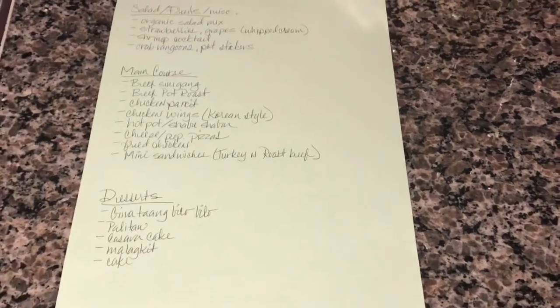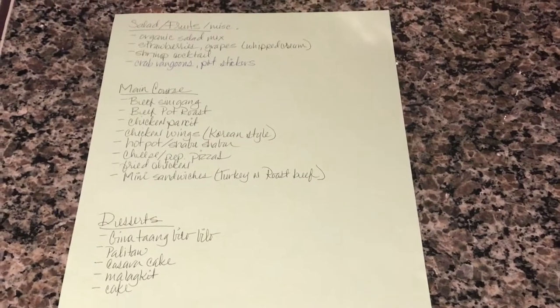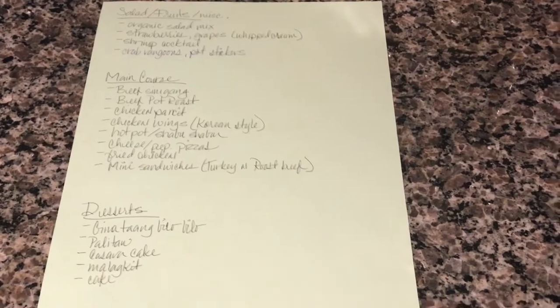Hello everybody, welcome back to our channel. Today's video is all about how to put together a small to medium-sized gathering or a party.